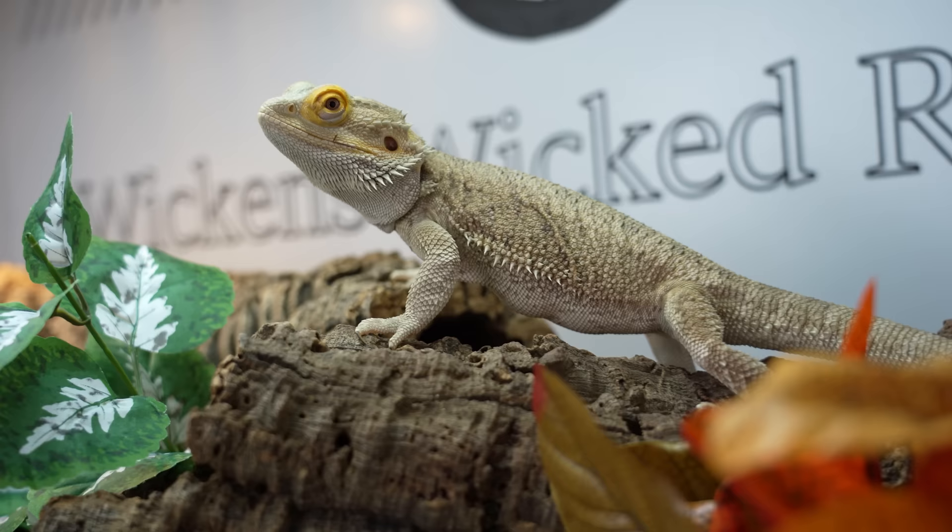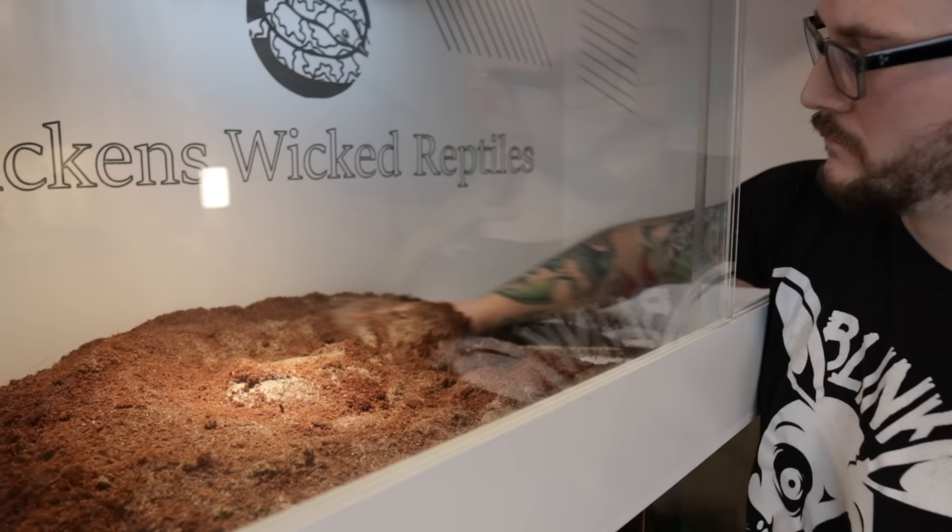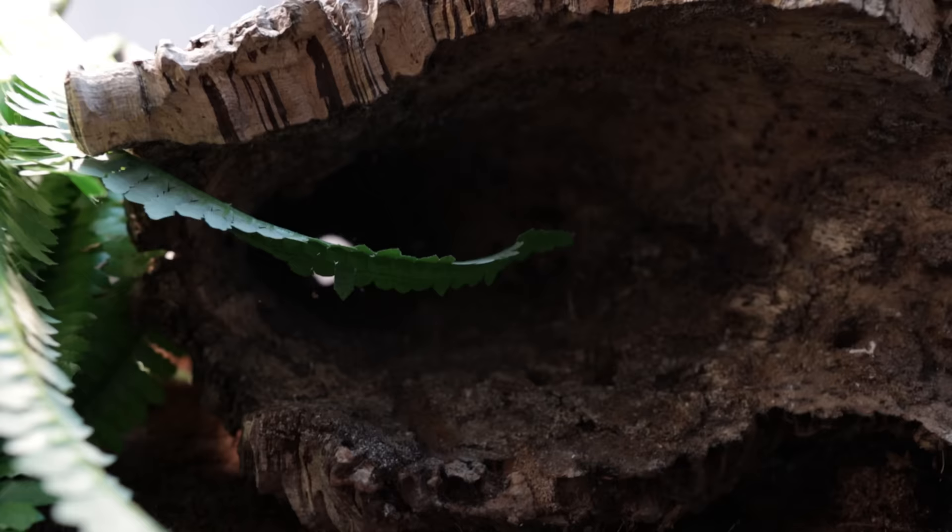They say you're not supposed to pick your favorite reptile or your favorite pet, but I did. Mine is Diamond the Bearded Dragon, and today I'm going to teach you how to set up the perfect bearded dragon enclosure on a budget. My name's Adam, this is Diamond, you're watching Wicked's Wicked Reptiles — stick around.